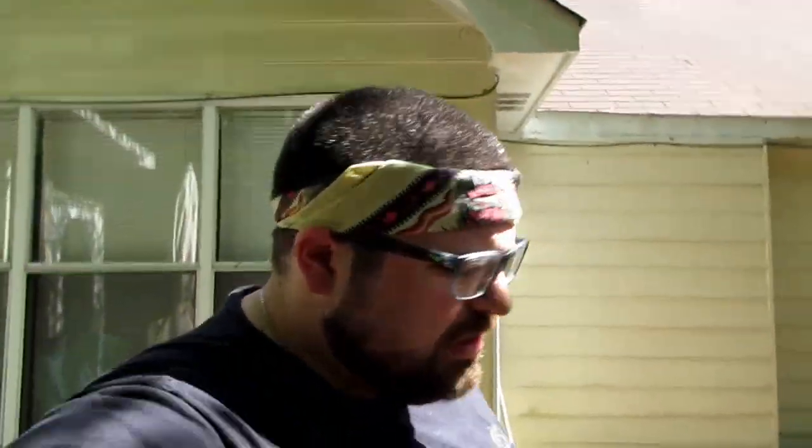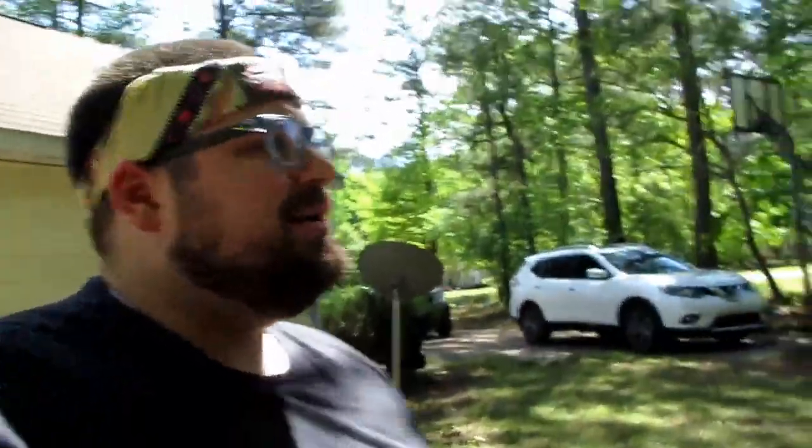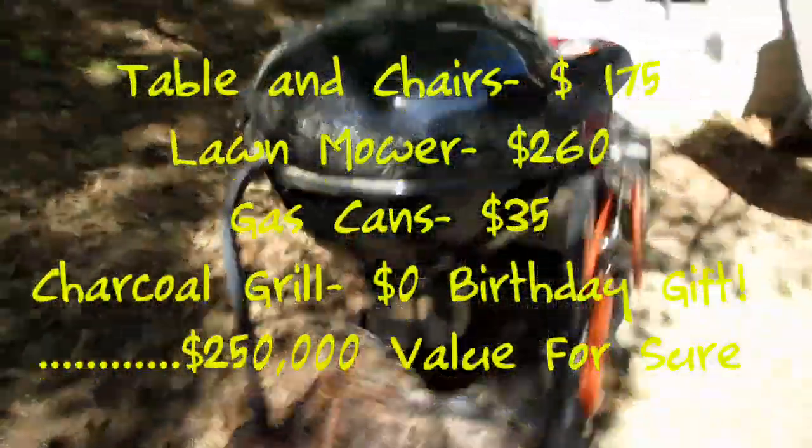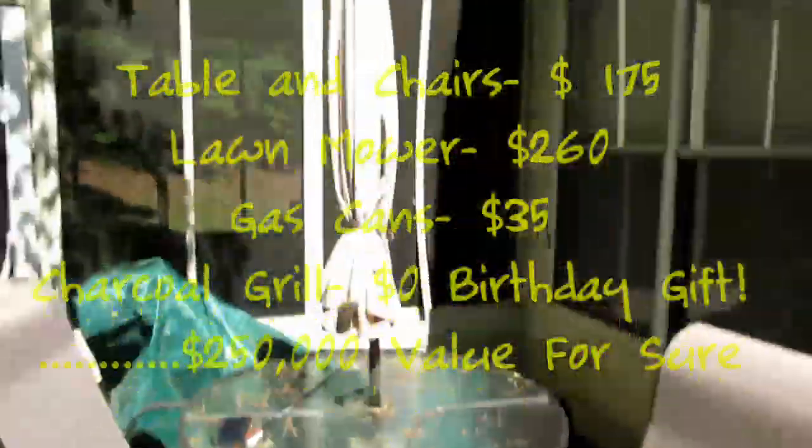What's up YouTube! Today is a gorgeous day — it's actually a Wednesday, believe it or not. I am in my own backyard, and guys, I got this place for a steal. This whole little setup right here was like a quarter million dollars — even the grill, the chairs, the umbrella — it cost a fortune. Today is very special.